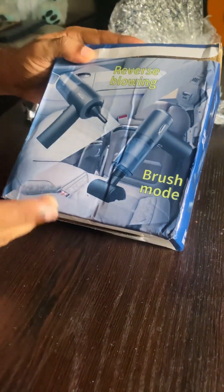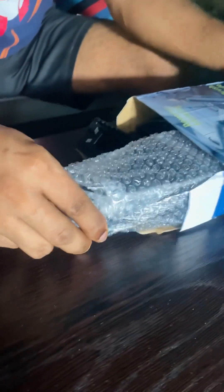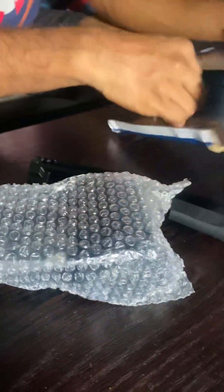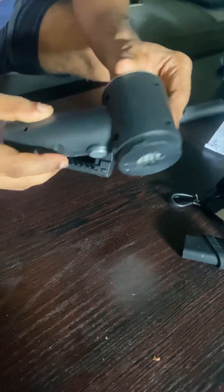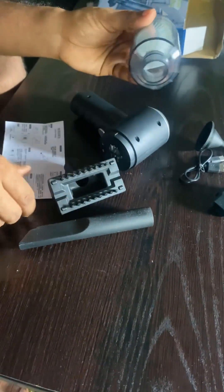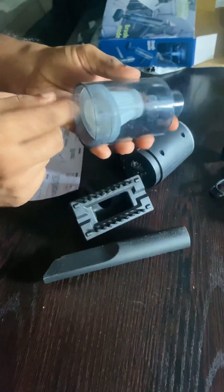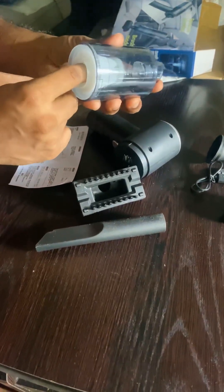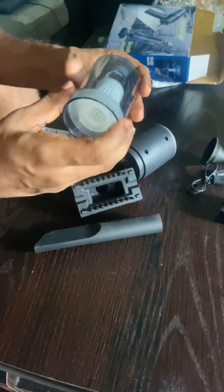You can use this mini-vacuum in your car. If you want to make a video, you can make a video like this. You can use a mini-vacuum in your car.